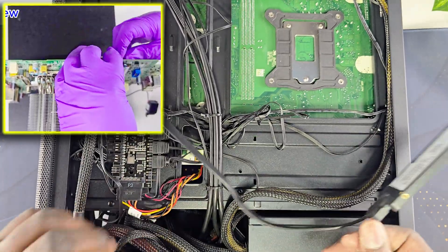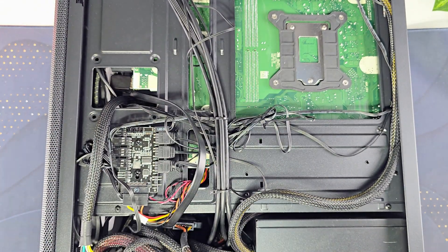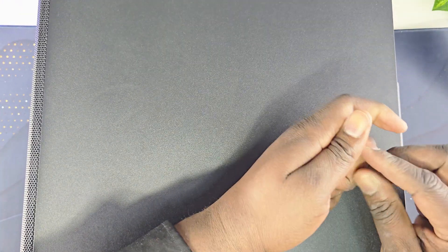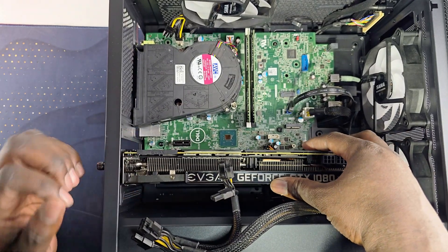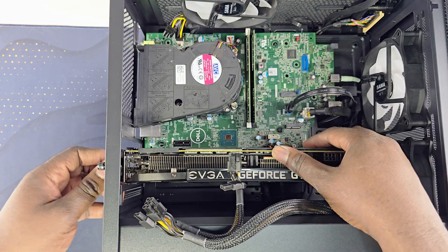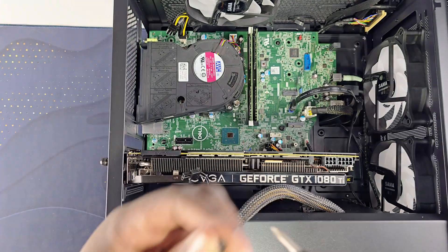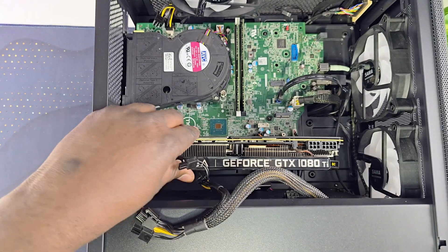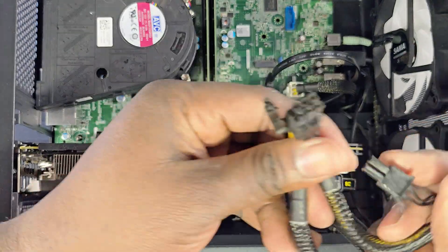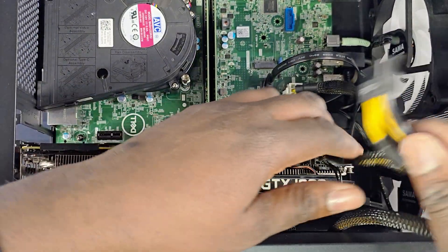After connecting the storage, just take the hard drive and you're set on that side. Now close that side of the case. Mount the GPU into the PCI slot, push it down and make sure you push this side down until you hear a click. Screw it down, then plug your PCI power connectors — one is a 6-pin and the other is an 8-pin.